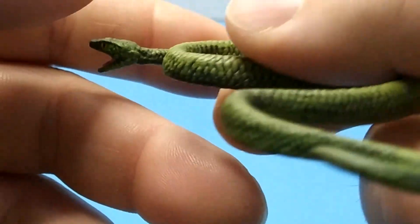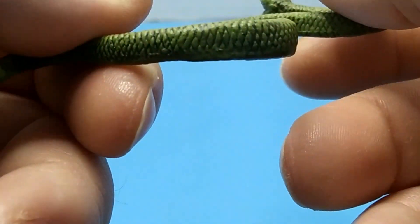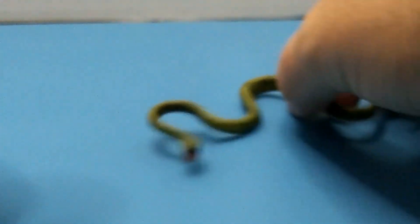But there's the vine snake. I hope everybody enjoyed the video. Like, share, comment, and subscribe. I hope to see everybody next time.